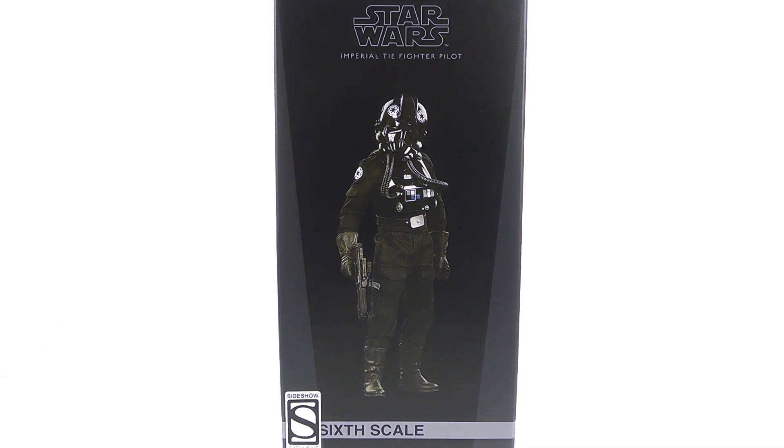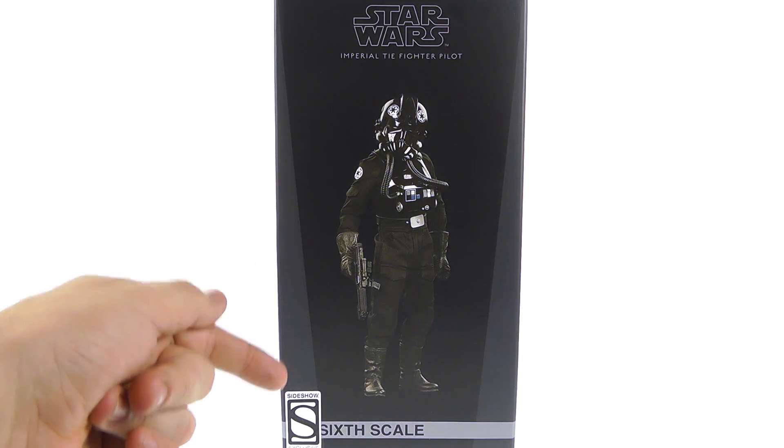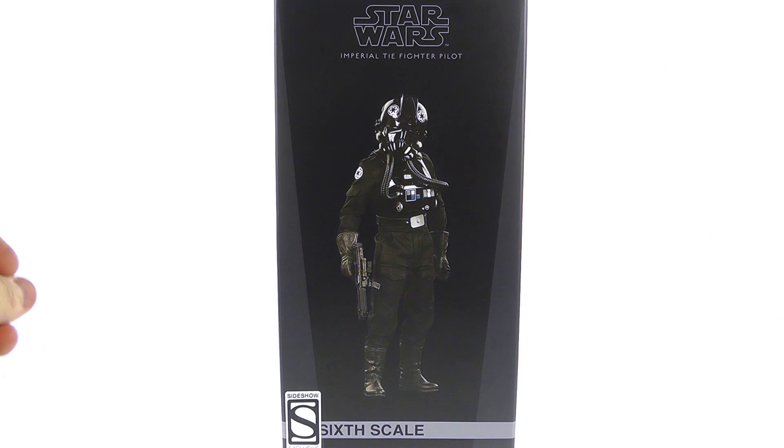Hey guys, thanks for tuning in. This is Optobotamus coming with another video review, and today we're going to be taking a look at the new Sideshow Collectibles 1:6 scale Imperial TIE Fighter Pilot from Star Wars. As you can see from the package, this is specifically the Sideshow exclusive version, but I'll get into that in a little bit.